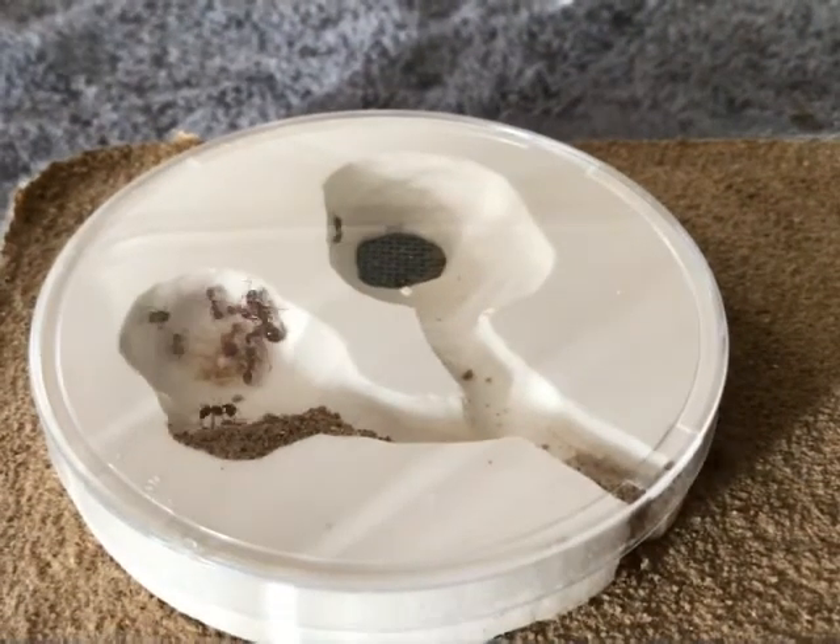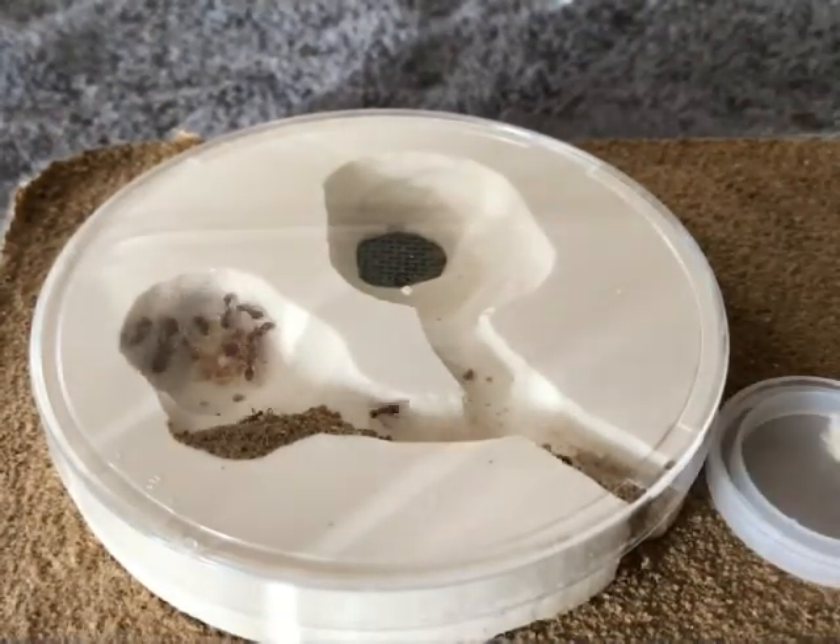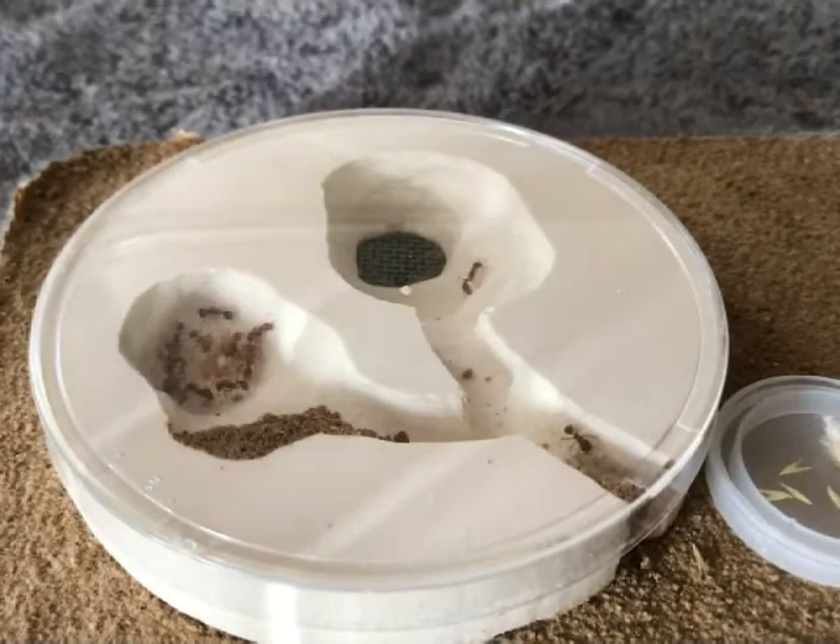Hey everyone and welcome back. This is my Pogonomyrmex Subnidus. If you remember my last video, it was about me making a formicarium for them.